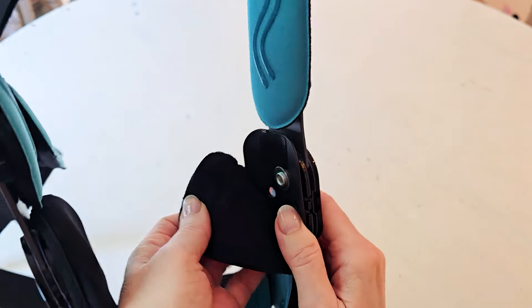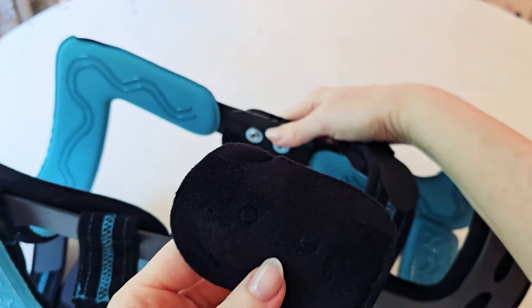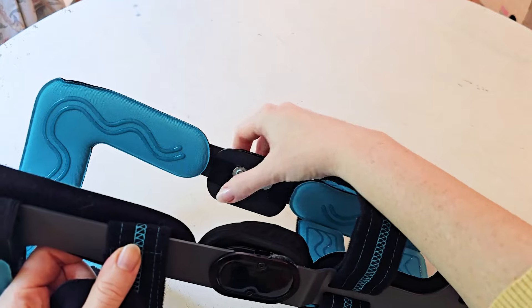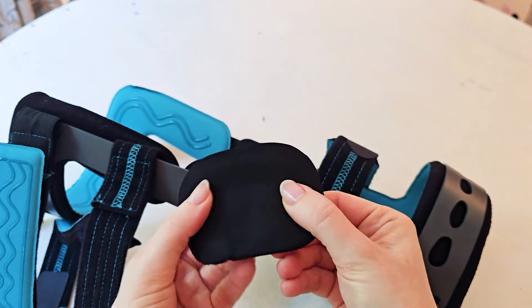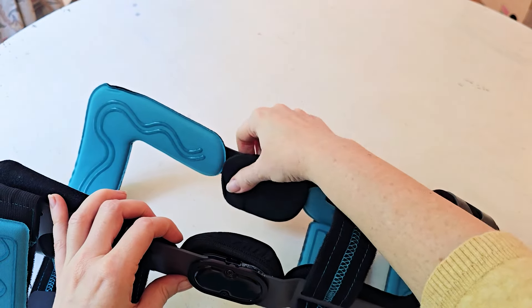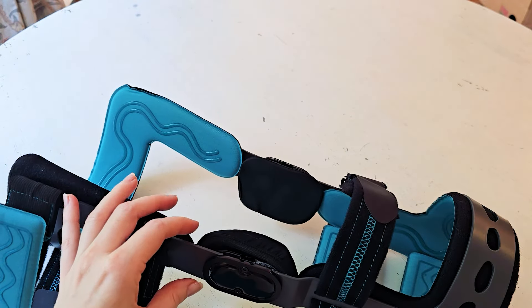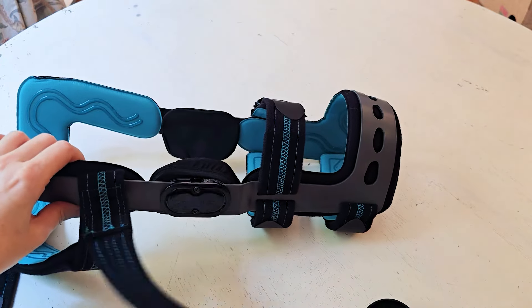Right now I'm taking off the inside pieces around the hinges. They have foam pieces that can be adjusted — you can add more foam to get a better fit, and you can also remove these pieces along with their covers and wash them all. That's huge for sweat or debris, keeping it nice and clean.